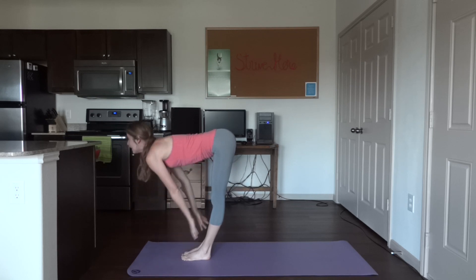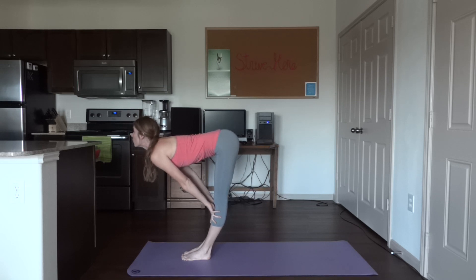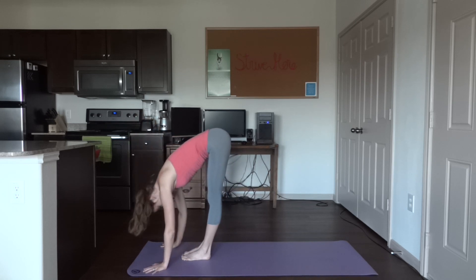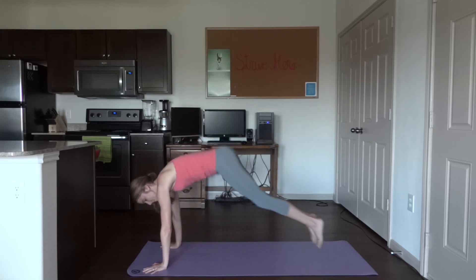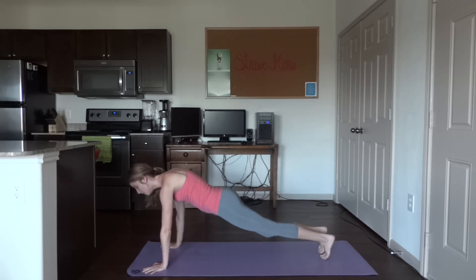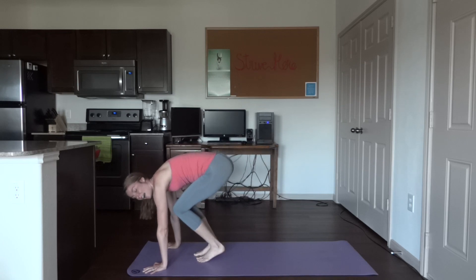Inhale up to flat back, hands to your shins, head is up and you are looking straight ahead. Exhale down, reach for the mat. I would like you to jump back into plank — if you cannot jump, feel free to step back. Now jump the feet out, back together.